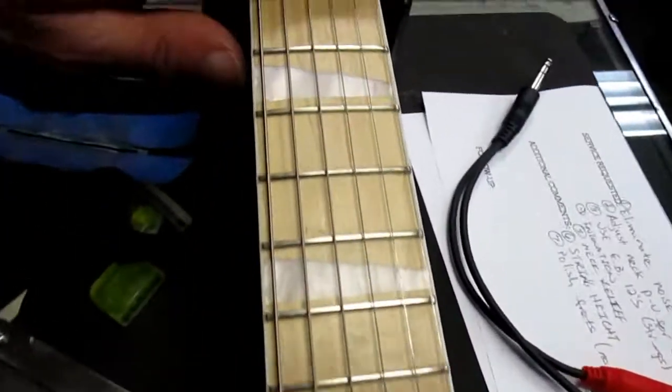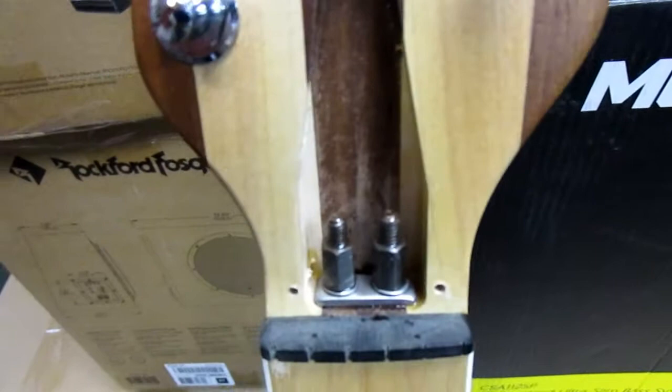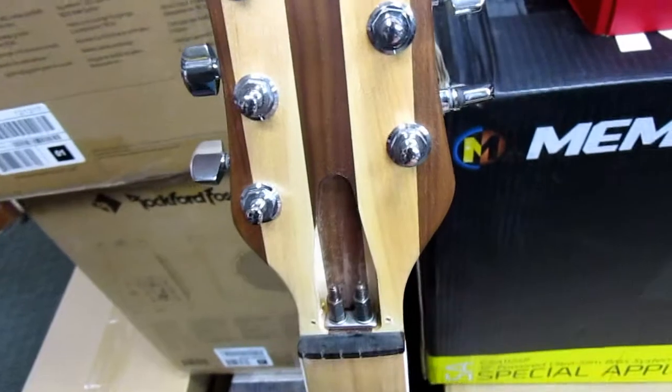I took some notes while the customer was here — you can pause and take a look. As with all guitars that come in, I take the time to oil the truss rod adjustments and get that oil down into the threads. I'm going to let the guitar sit and let gravity do its thing. I noticed a bit of buzz when hitting open strings — the strings were rattling on the frets, which shouldn't be happening. We'll put a little bit of relief in the neck and raise the string height slightly.